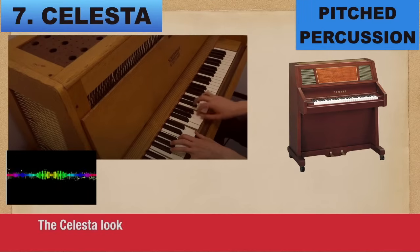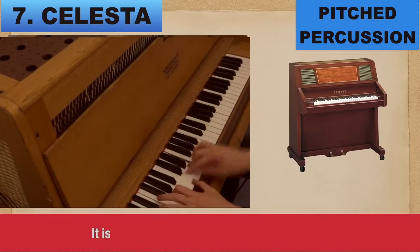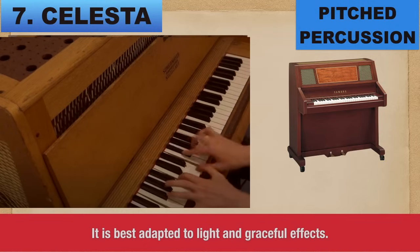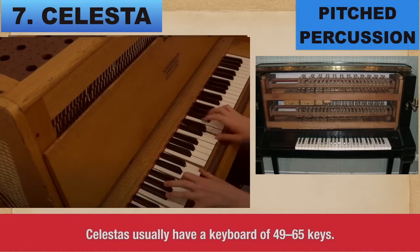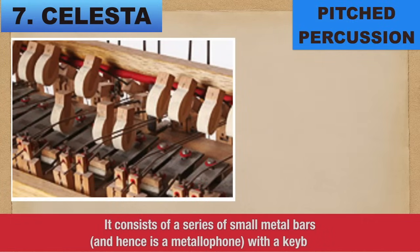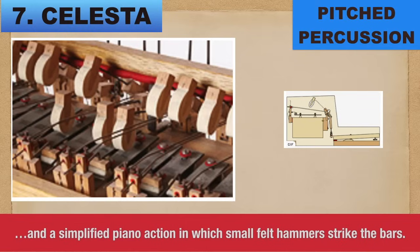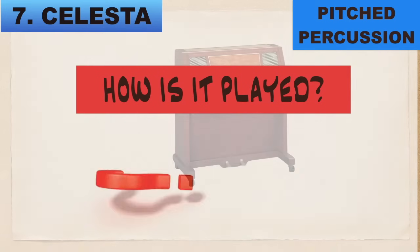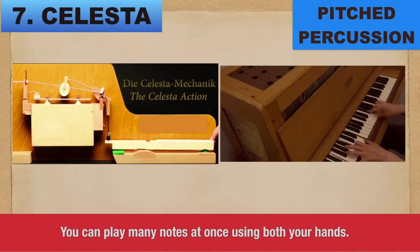Number 7: Celesta. The celesta looks like a tiny upright piano and sounds a lot like the glockenspiel with its delicate bell-like tone. It is best adapted to light and graceful effects. Celestas usually have a keyboard of 49 to 65 keys. It consists of a series of small metal bars — making it a metallophone — with a keyboard and a simplified piano action in which small felt hammers strike the bars. You make sound on the celesta by pressing down on a key with your finger, which lifts a hammer inside and strikes a metal bar. You can play many notes at once using both hands.